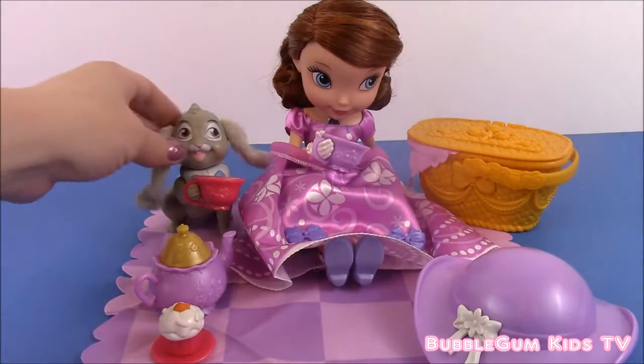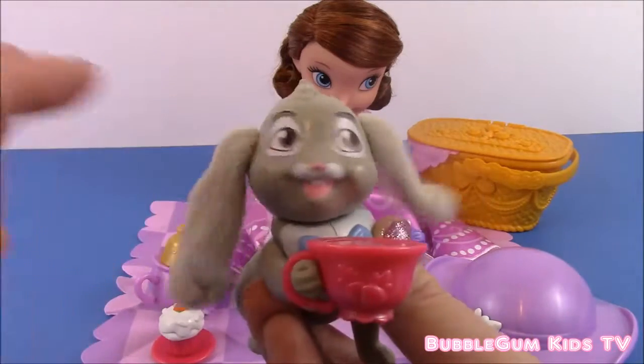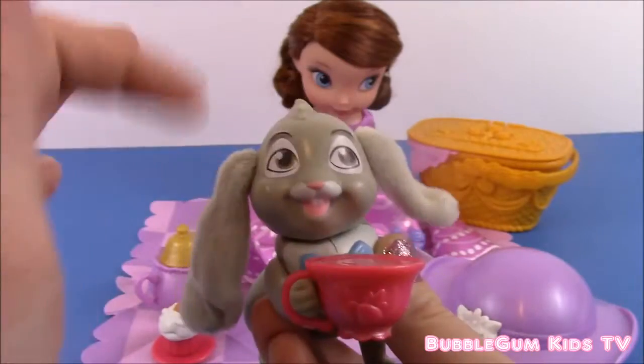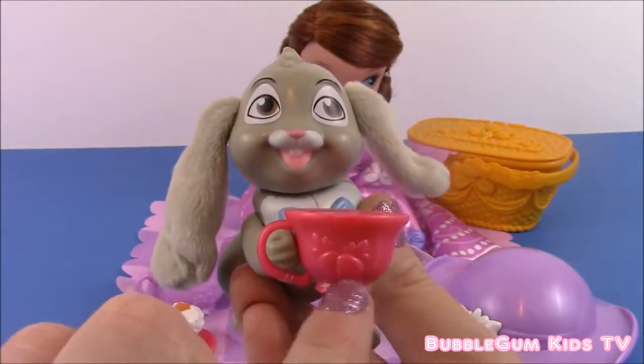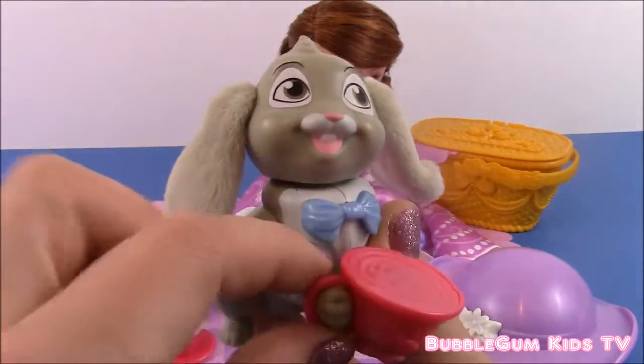Now we have Clover and he is really cute because he's a bobble head — look, his head bounces around! And he's ready for some tea because he has his pink teacup and his arm moves up and down.